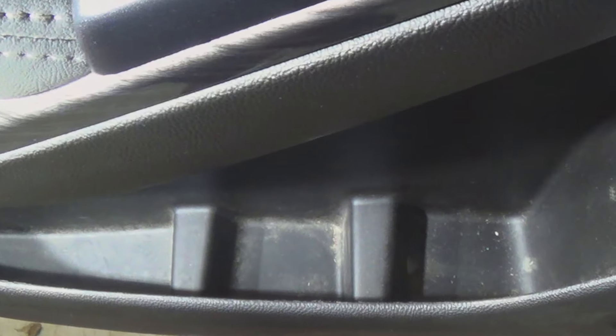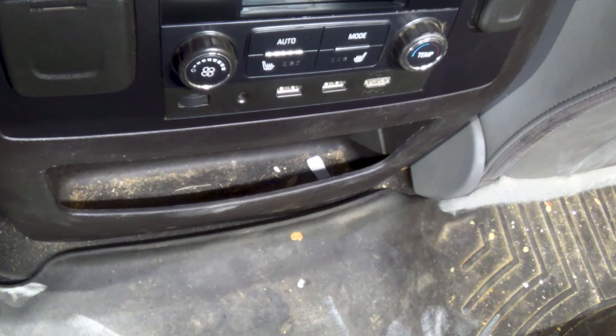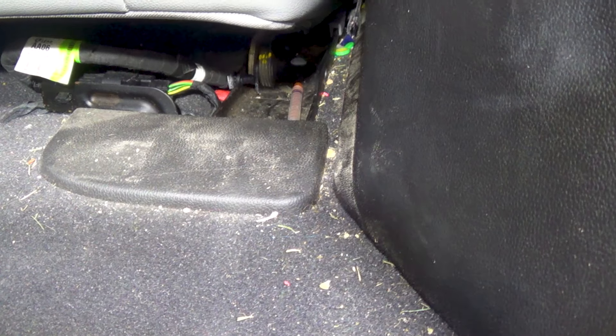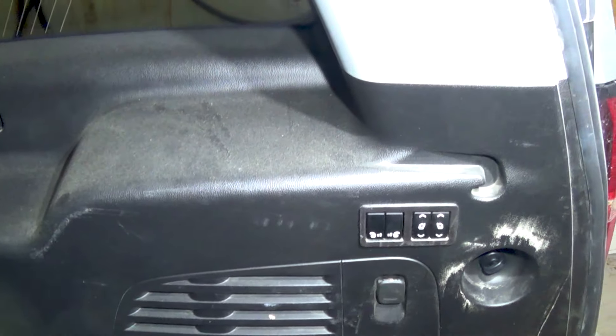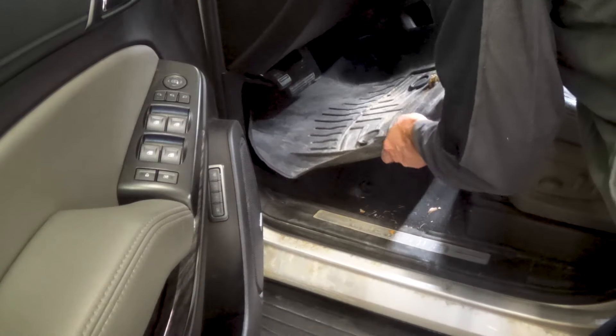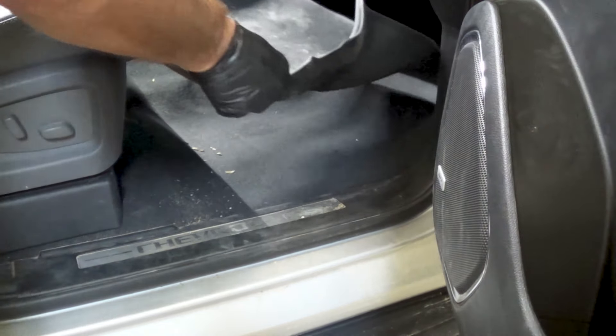Hey guys, welcome back to the channel. Today I have a Chevy Suburban that is a monster of a vehicle that's going to take maximum effort to return to a like-new condition. The owner's children have done quite a number in the rear of this vehicle, but with the tools at my disposal I'm confident I can bring it back to life.